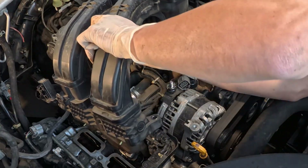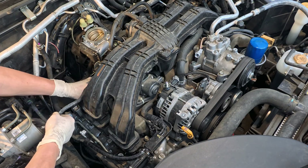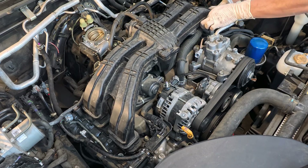Before putting the manifold back, always check that all four cylinder head plates are sitting correctly and replace the two manifold gaskets as well. To reinstall the manifold, just reverse the removal steps.